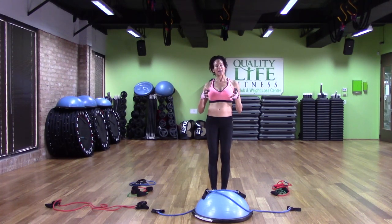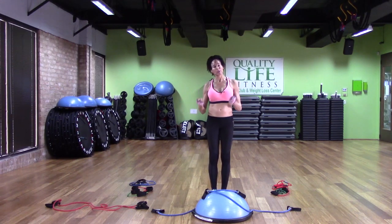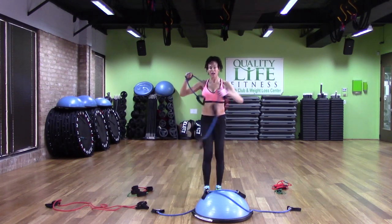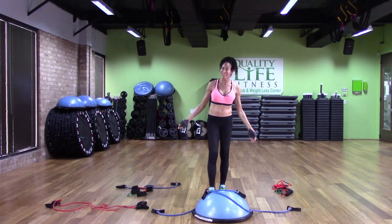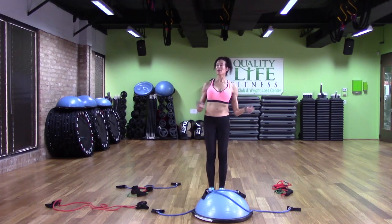Today we're going to do something else with the Bosu. I like to combine my elements of exercise — do some weights, but also some balance, both at the same time. So today we're going to do that, and we are going to use bands. Now, bands come in all kinds of shapes, sizes, colors, and tensile strengths. What makes them great is you can find a band for just about anything you want to do. So we're going to play with the band on the Bosu.